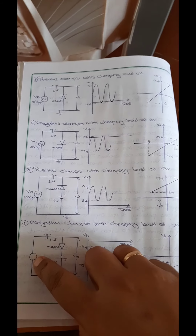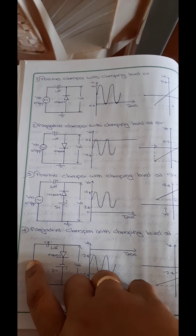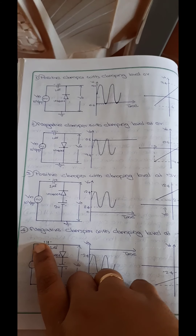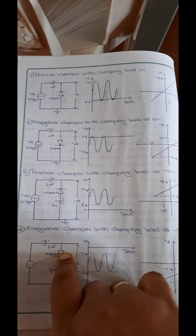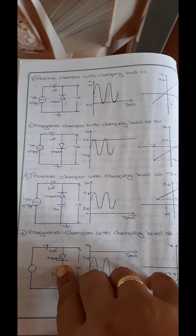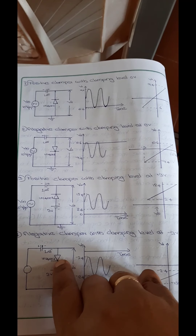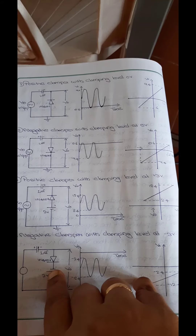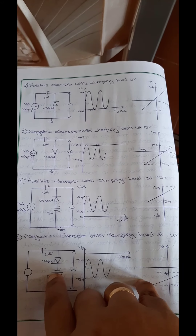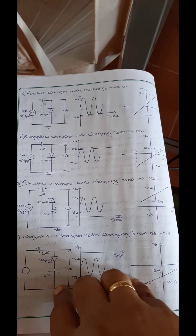Here let us see the connection. The input voltage source has a value of 10 volt peak to peak at 1 kilohertz. It is connected to a capacitor of 1 microfarad and a diode 1N4007. The voltage source is connected such that the diode cathode terminal is connected to the negative of the DC battery source, and the positive terminal of the battery is connected to the negative terminal of the function generator, making these points a common ground point.